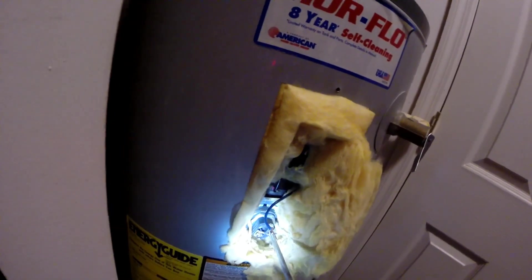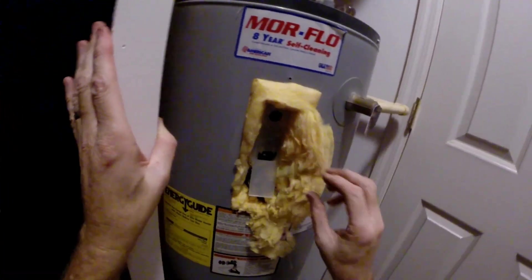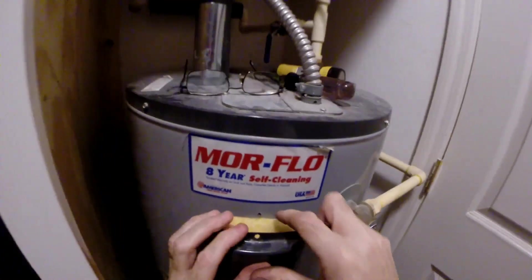There we go — nice and snug. Now we've got to get our wires on and get the cover back on.